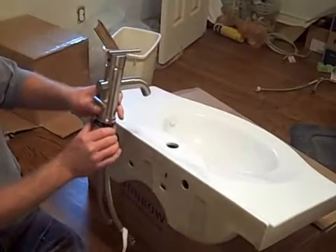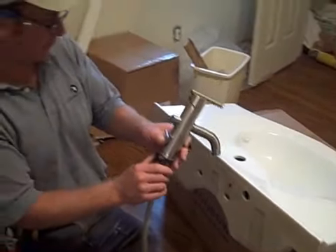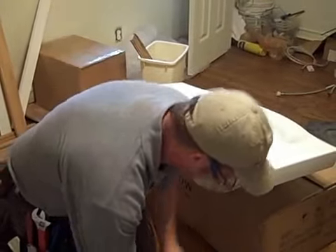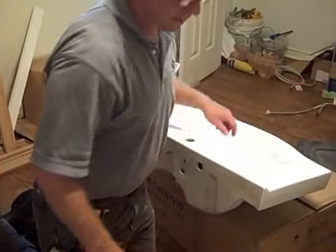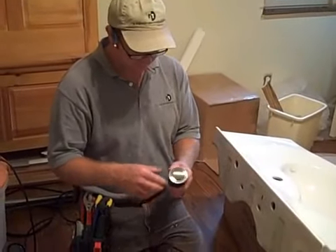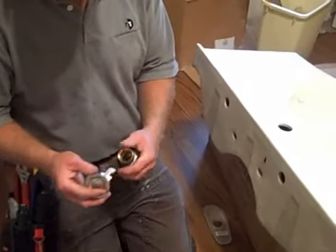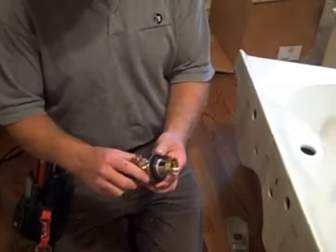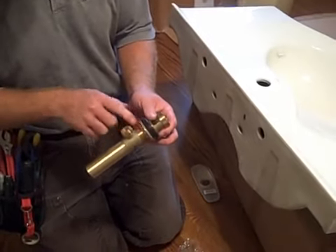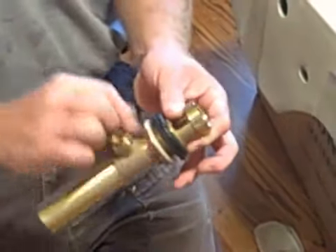Then we tighten these rod nuts or rod couplings back underneath there. That will clamp the faucet in here to hold it tight on the top of the vanity. While we've got it here off, we're also going to install the pop-up drain that goes inside. This has a metal flange that just threads in here. You take this part and set it aside for right now. This has a thick rubber washer here and then a dull drum washer.